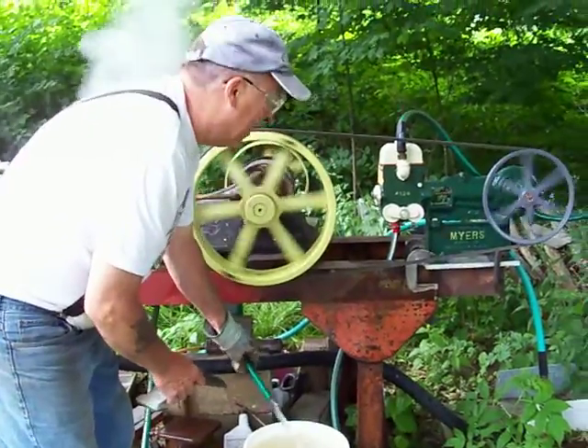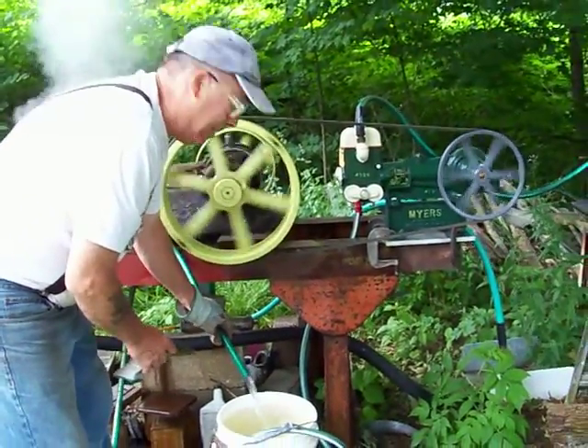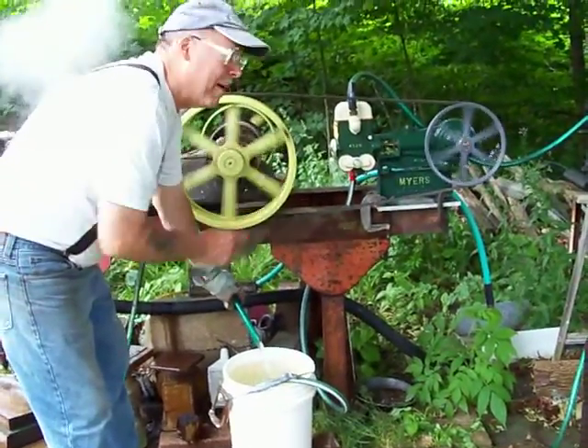So you don't need electricity to pump water. All you need is a steam engine, or turn it by hand real fast.